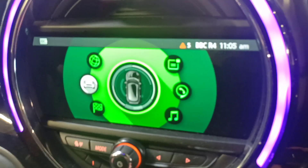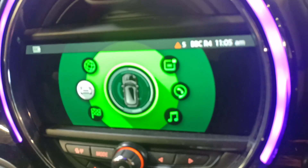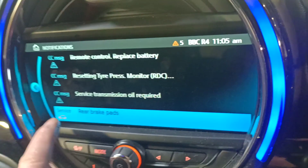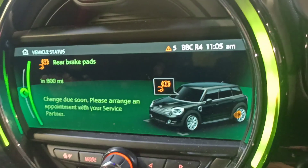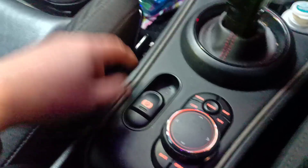I've been trying to reset the rear brake pads on this Mini but it was always unsuccessful. I found out why — you need to release the parking brake. That's why it wasn't working. Okay, let's try now.